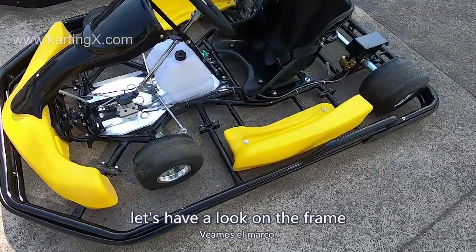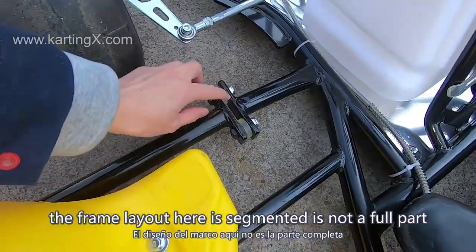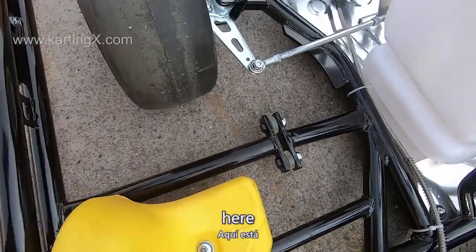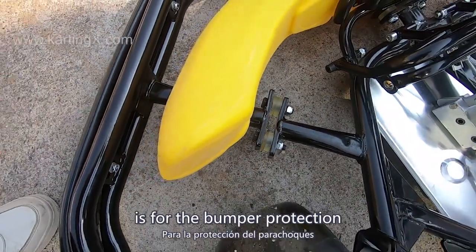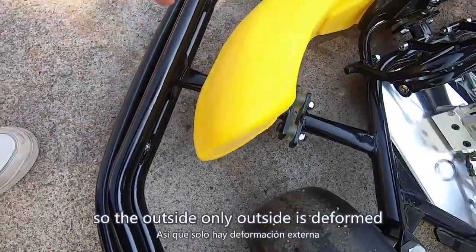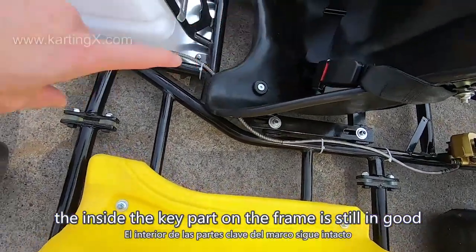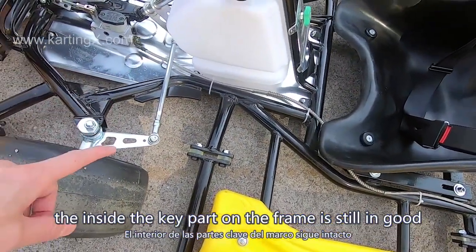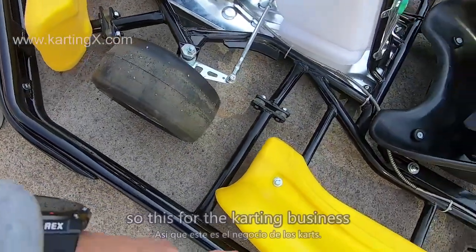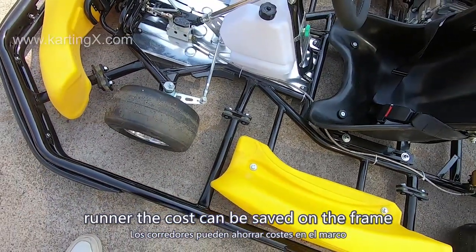First, let's have a look at the frame. The frame layout here is segmented — it's not a full single-part welding. This is for bumper protection. For example, if the outer frame is impacted, only the outside is deformed. The inside key part of the frame stays intact. So we just change the outer frame, which saves cost on the frame for karting business operators.